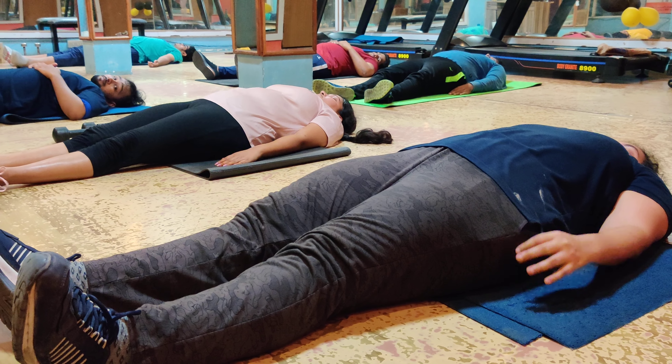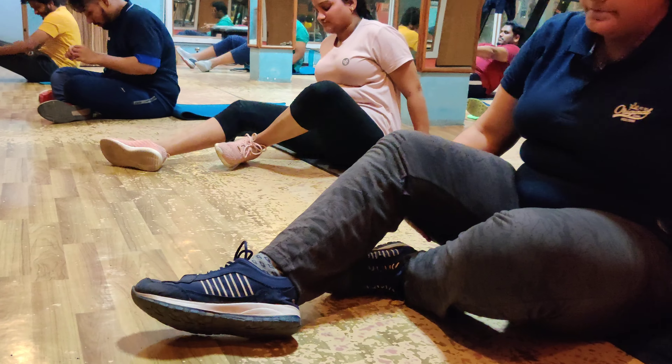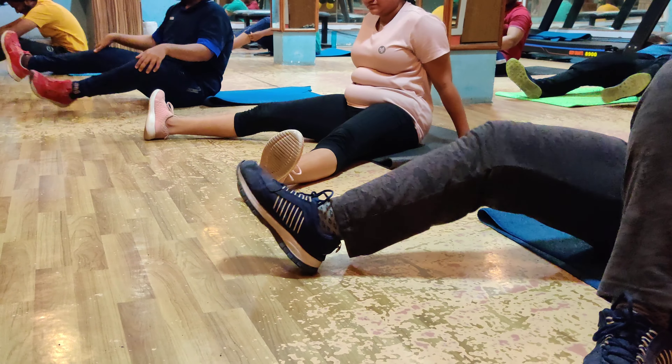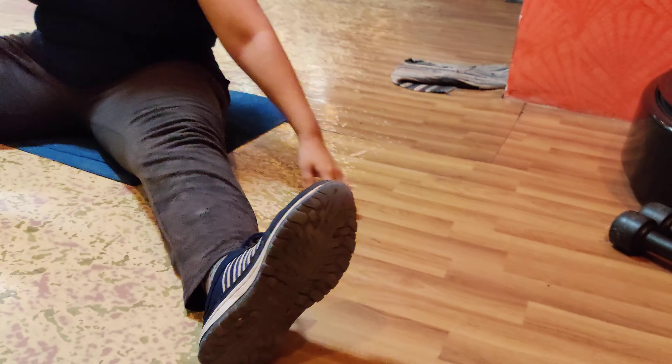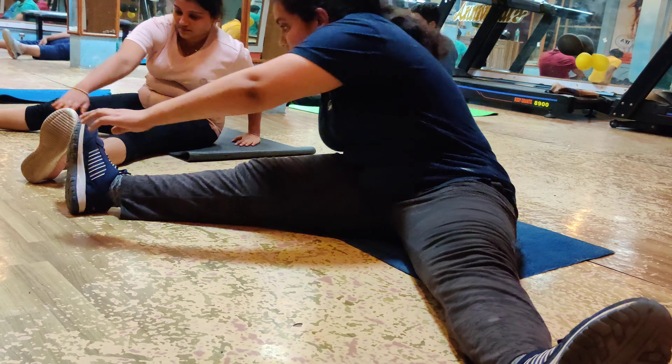Okay, let's go to another. Open your legs, left to right, right to left — touch. Come on, let's go. Yes, open your legs, left to right, right to left.